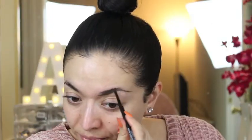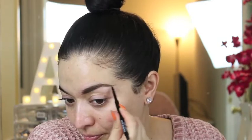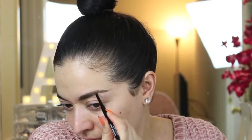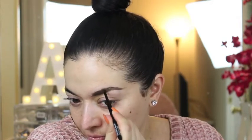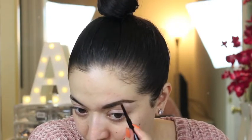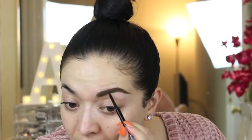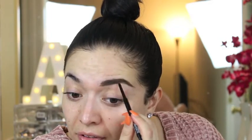I am starting with the brows. I'm using the Maybelline Brow Precise Micro Crayon in the shade Soft Brown. It has a spoolie on one side, which I like, and on the other side it's like a thin pencil — it's like the Brow Wiz from Anastasia. So I like to do my brows first and then carve them out.